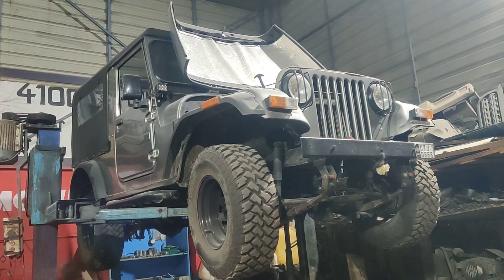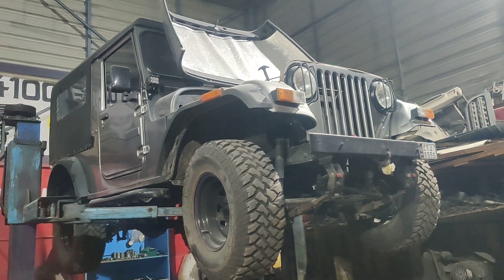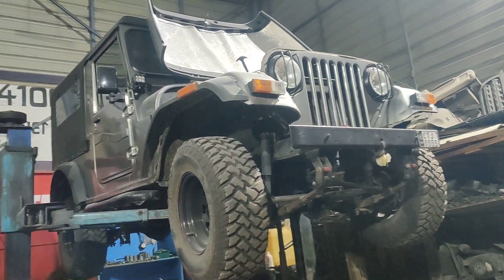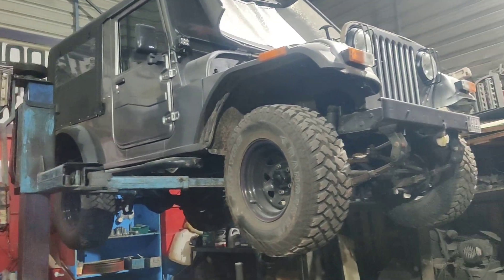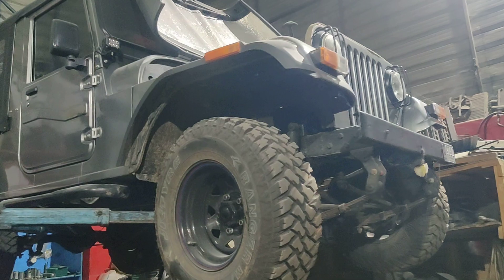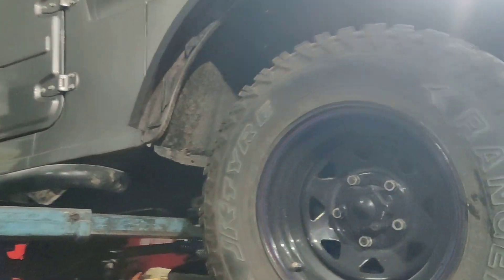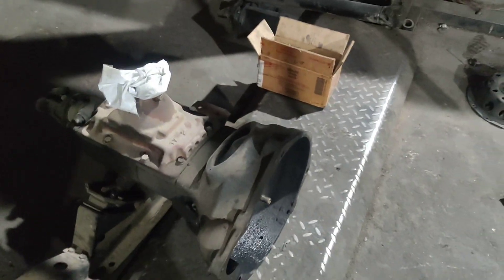Hey guys, welcome back to our channel. Today we have a Jeep 540 4x2 vehicle for a clutch replacement. The vehicle was completely restored with us at Jeep Zone itself, and after a couple of dates it's come back for clutch replacement. The vehicle is completely on the ramp and the gearbox has been completely removed.